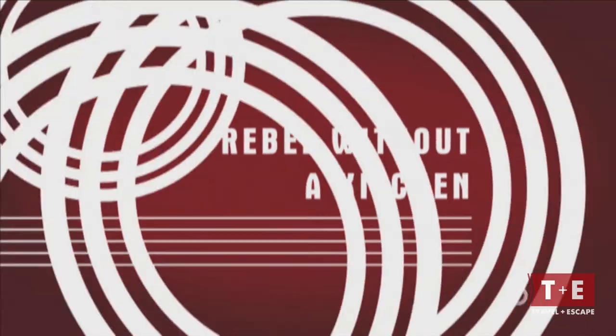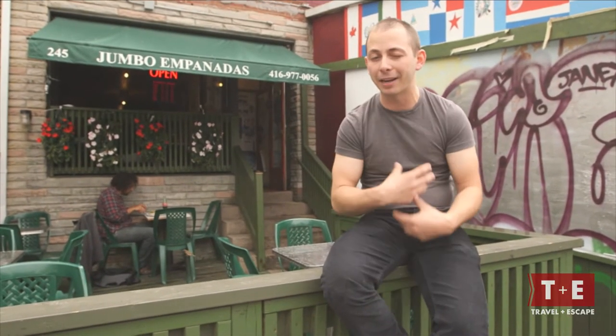Hey folks, it's Matt from Fidel Gastros. I hope you're enjoying Rebel Without a Kitchen on Travel and Escape. Street food should be three things: simple, handheld, and have really rich flavors. In my opinion, Jembo Empanadas in Kensington Market nails it. Let's go inside and have some food.